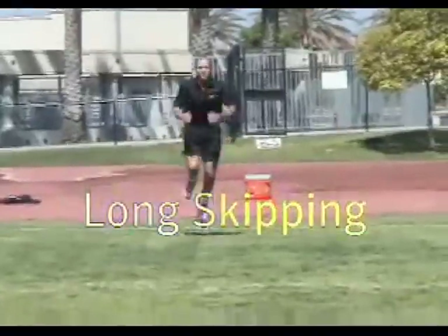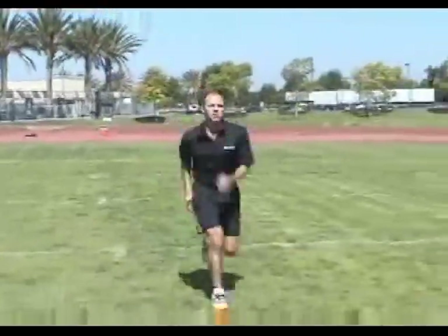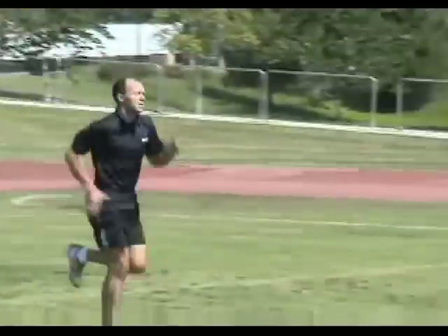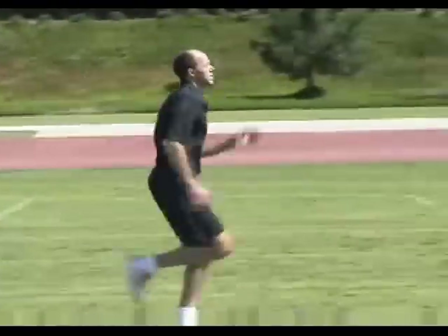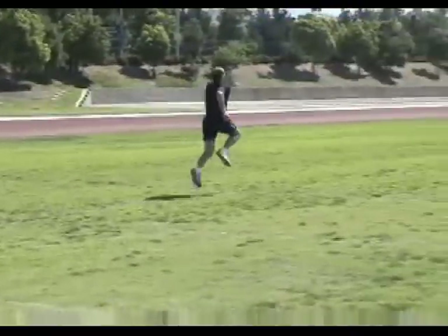First we did skipping, then high skipping, and now I'll step in to demonstrate long skipping. This is not for the beginner — you'll want to have a few sessions under your belt before attempting it. This time the emphasis isn't on height, it's on distance. We spring twice off the same foot, then switch to the opposite foot. The tricky part of this drill is the arm pump while on mid-skip, which helps to realign our bodies for a proper landing.